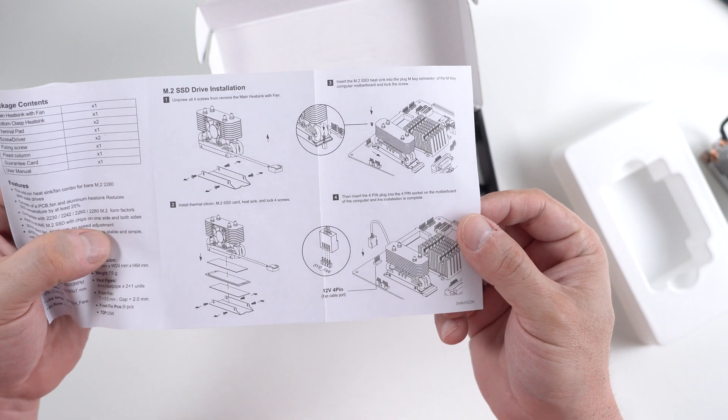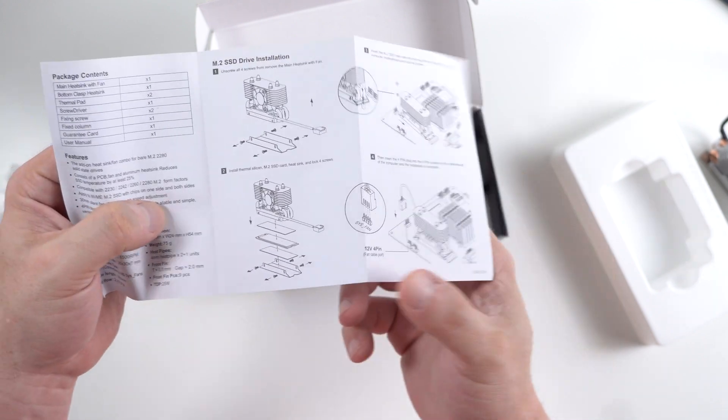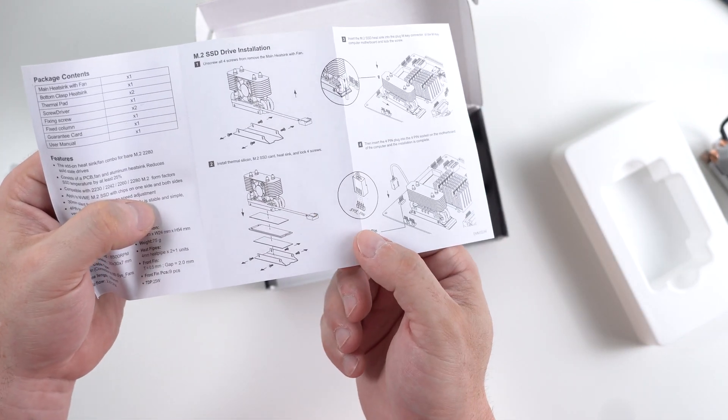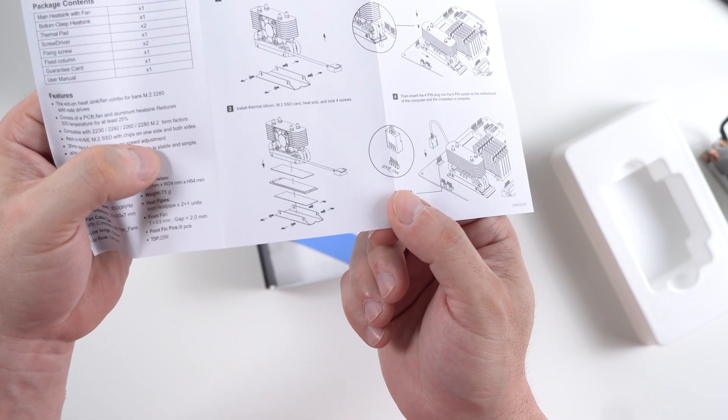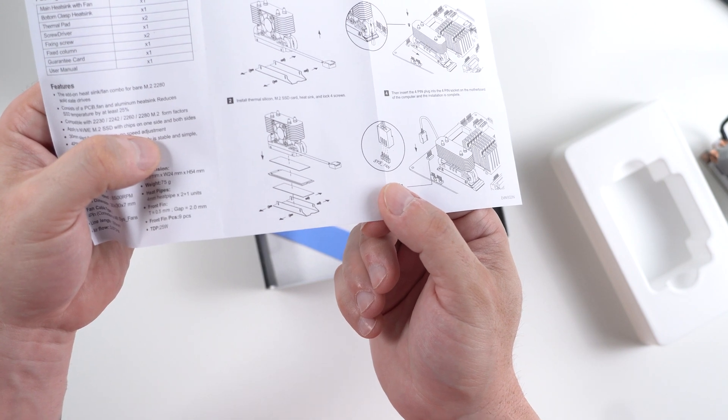The instructions are pretty straightforward. Essentially we have to take this little plate off and cover the hard drive top and bottom with the thermal pads.